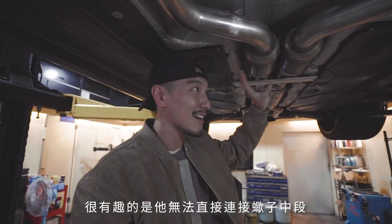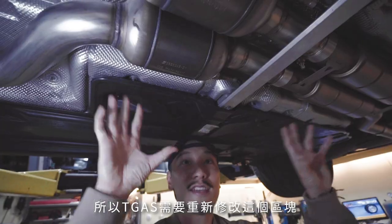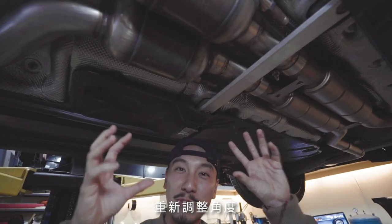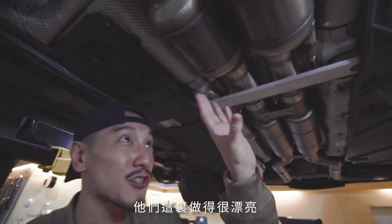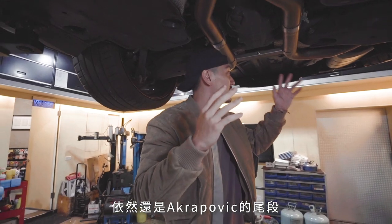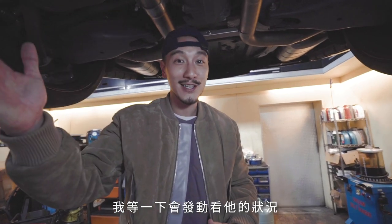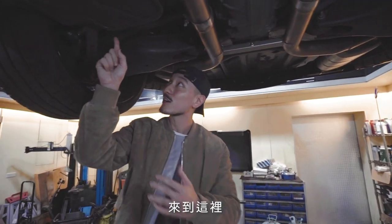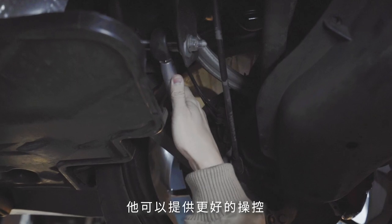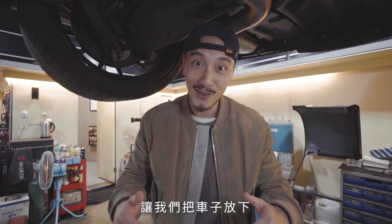It's interesting because the headers did not directly mate up to the Akrapovic center pipes — the center pipes were actually a little bit longer. So TGAS had to modify this area, weld it together, and play around with the angles. As you can tell, they did a beautiful job right here. In the rear, we did not change anything — it's still the Akrapovic rear section. I personally like the sound of the Akrapovic Evolution System. I also see the rear tow links back here, which will provide better grip and suspension handling given that we have more load and more power.